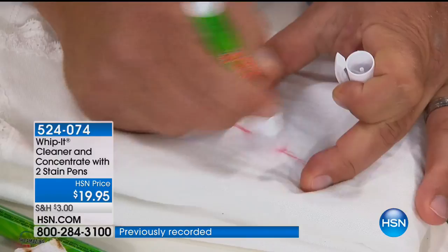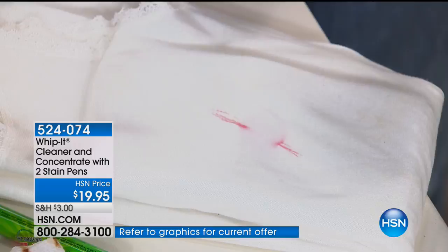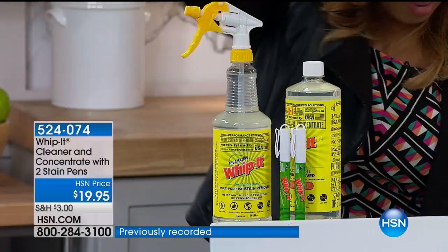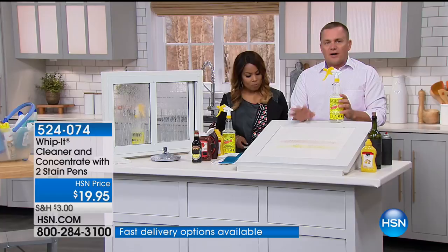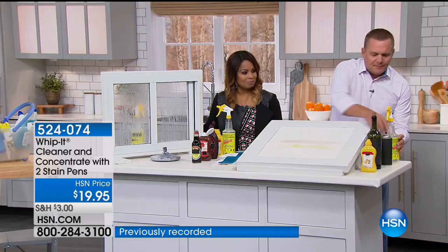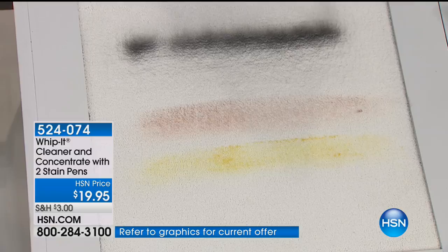Let's walk over and remind everybody about what you're going to get. This is the only airing of the day. You get the full-size 32-ounce bottle, then you get a second 32-ounce bottle of concentrate, plus the two pens — all made right here in the USA, all plant-based. It smells like eucalyptus, which is nice. For pet stains on your carpet — I've got a piece of white carpet with mustard dried on here and red wine dried onto the carpet. And let's make this really tough — I've got some fast-drying enamel spray paint. We're going to spray paint the carpet. Hopefully this never happens to you at home, but if it ever did, watch what Whippet will do.